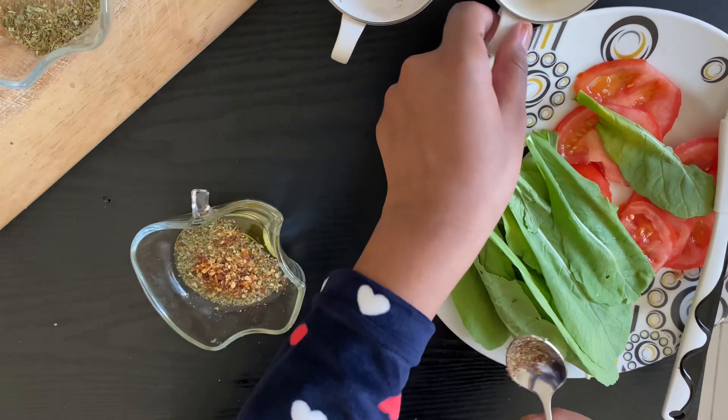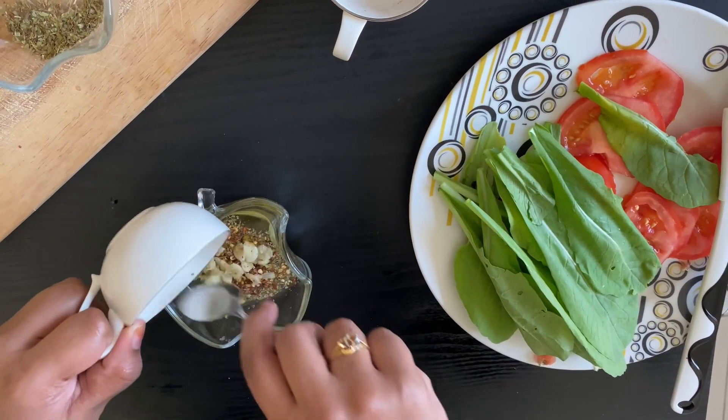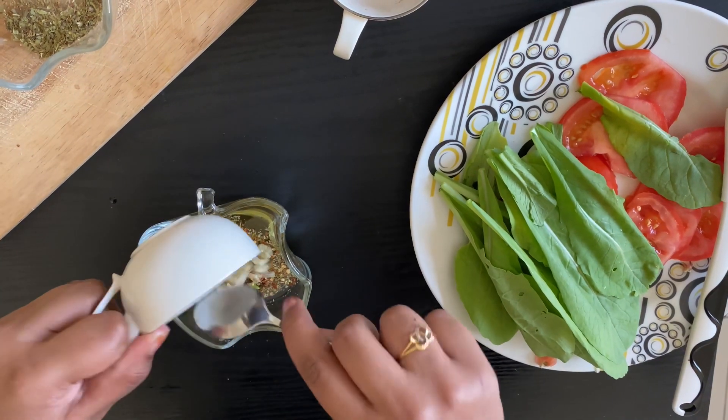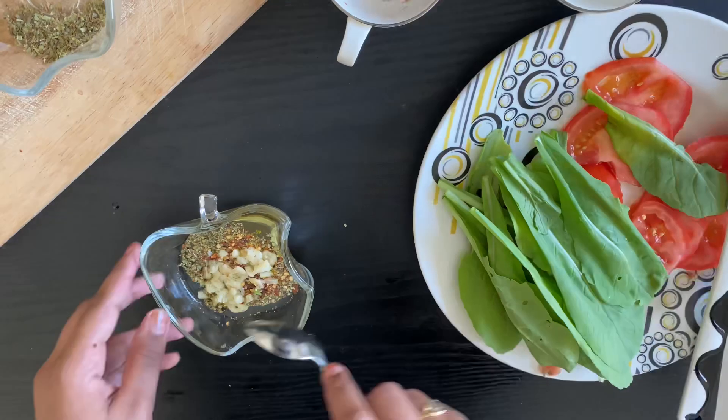Now we can add one teaspoon of chili flakes and one teaspoon of crushed garlic. Mix this all together, and your superb dressing is ready.